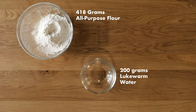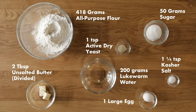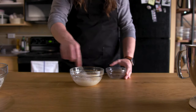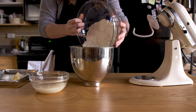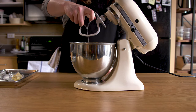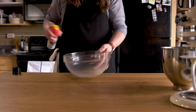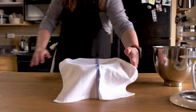The full measure burger wouldn't be a full measure without making the bun from scratch. This recipe is from King Arthur, and it's pretty straightforward. You start by blooming one teaspoon of active dry yeast in 200 grams of lukewarm water. Let that sit for about 10 minutes before mixing 418 grams of all-purpose flour, 50 grams of sugar, one and a quarter teaspoon of kosher salt, and one large egg in the bowl of a stand mixer. Mix until the dough is soft and smooth. Place in a lightly greased bowl, cover with a towel, and let rise for one to two hours, or until it's doubled in size.